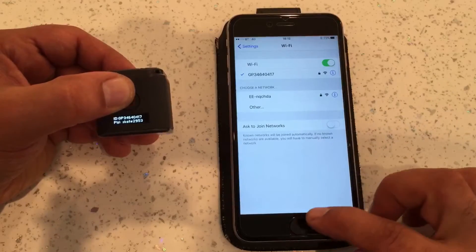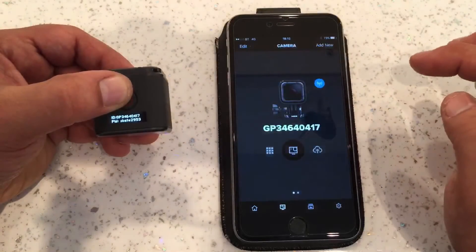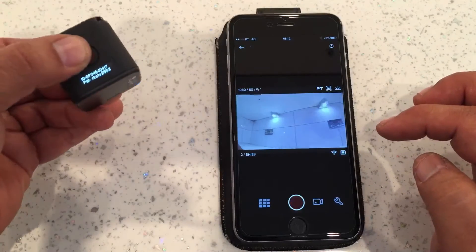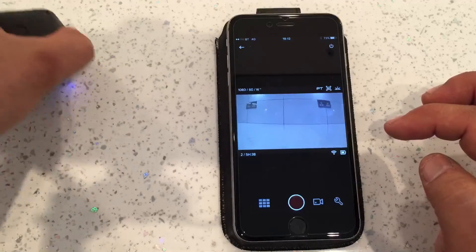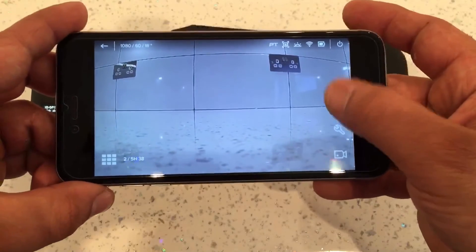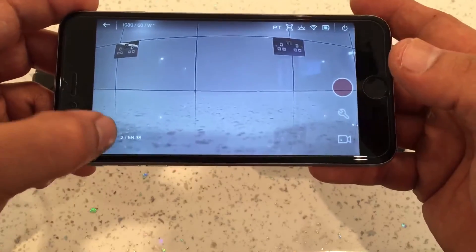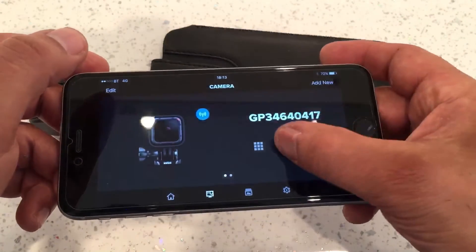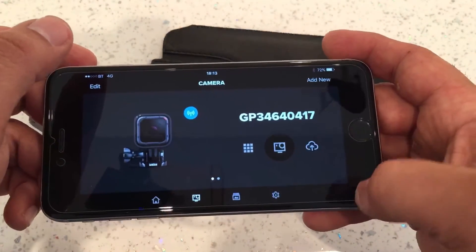We'll go to the Capture app and connect to the camera, so it's going to start the preview now. There's no issue with the preview at all. But the problem I've got is if I press record it won't record, it won't let me access my settings, my photo modes, my galleries, and it won't even turn off — the only thing it lets you do is go back.